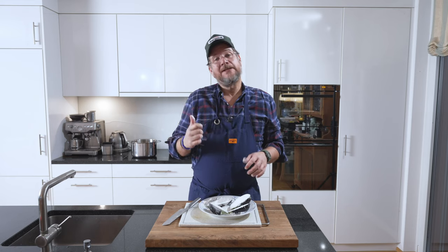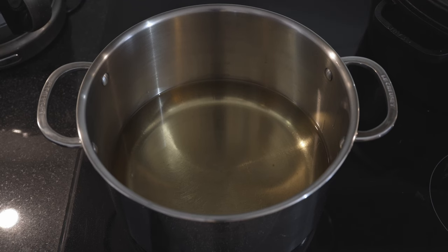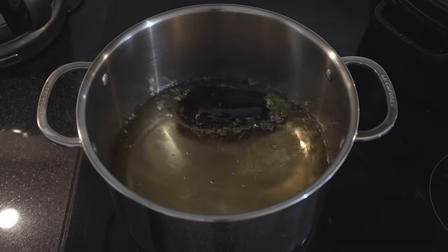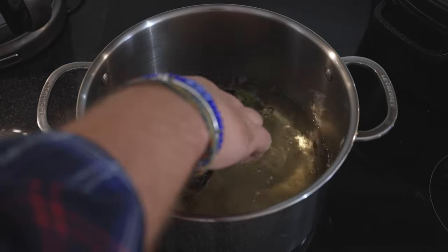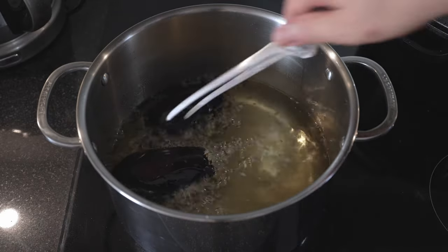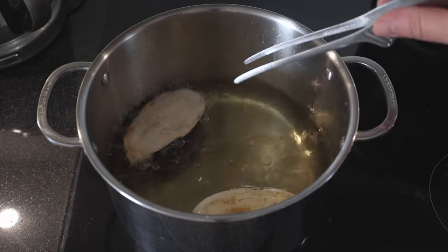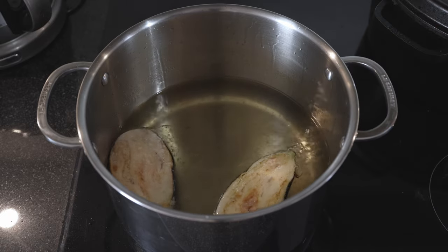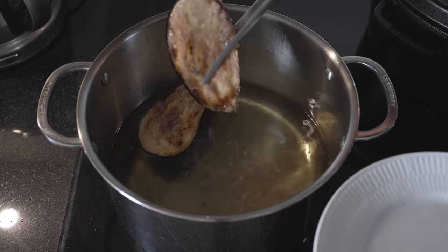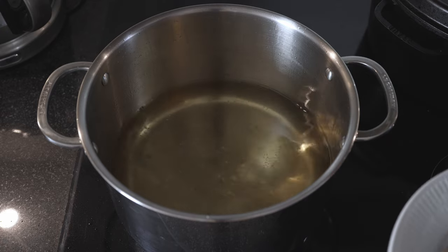Once the oil is at temperature, we're ready to fry them. We're now at the right temperature — I'm going to drop them in. We'll do them two at a time. All you need to do is wait. Probably after four minutes or so, once they start to get a little bit of color, we can turn them. We'll do another three minutes maybe on this side. Now these are ready — we can take them out and then fry the next batch.